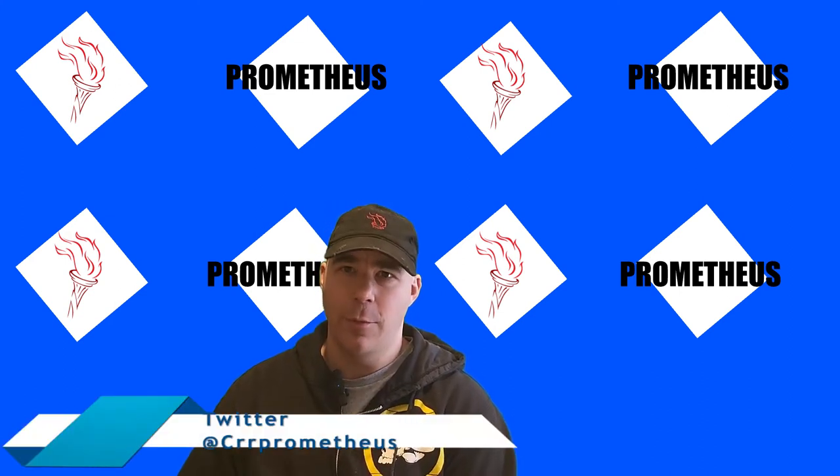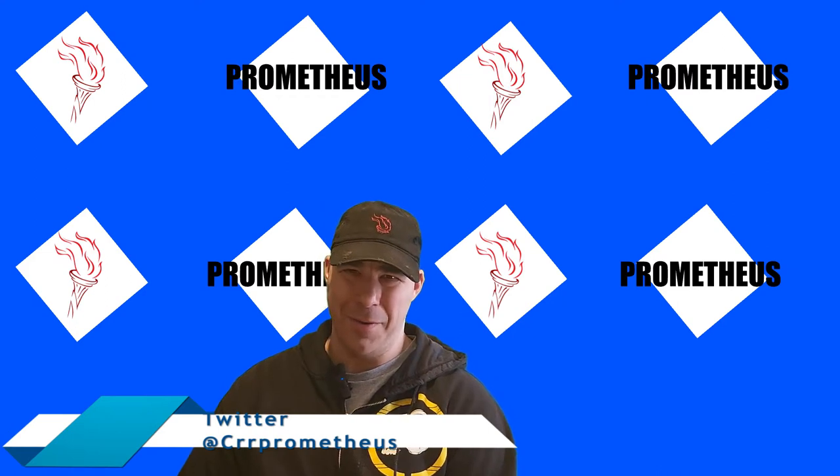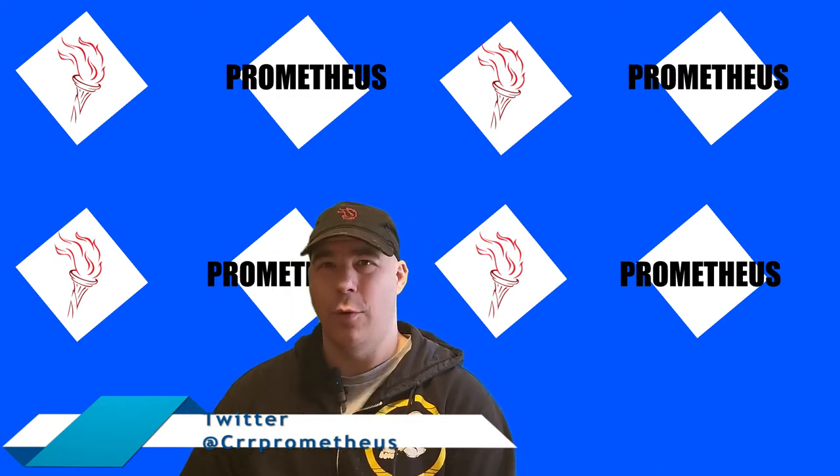Welcome, everyone. Thank you for being here. Today, we'll be talking about the Bauer 3X Senior Skates. I'd like to open the floor for questions.